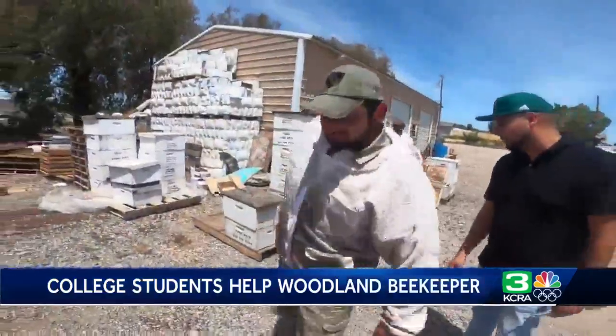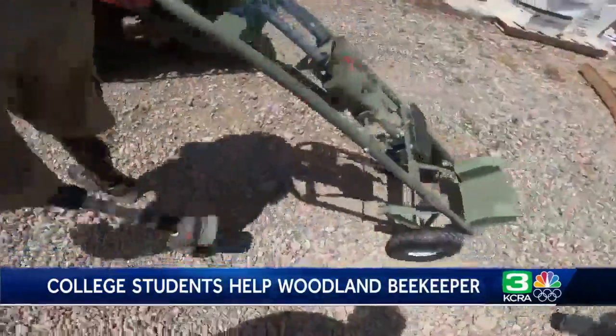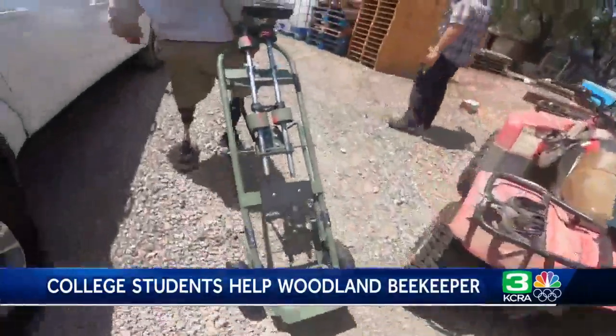They recently delivered their project to the bee farm. They call it the Beekeeper Assist. The students spent many early mornings in the shop working on it. This thing was a labor of love.